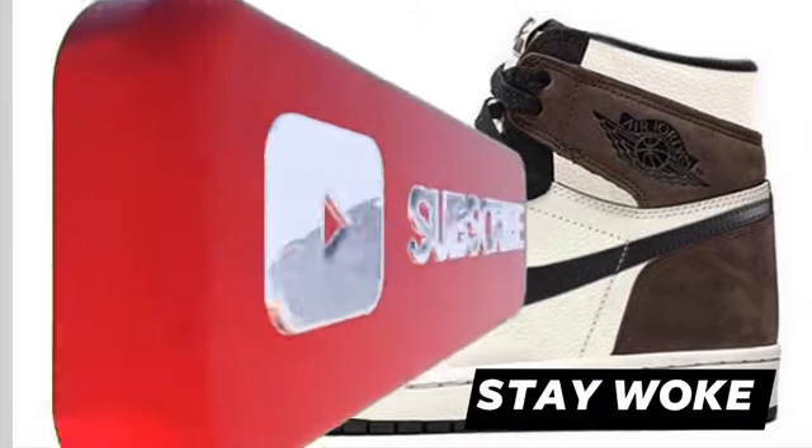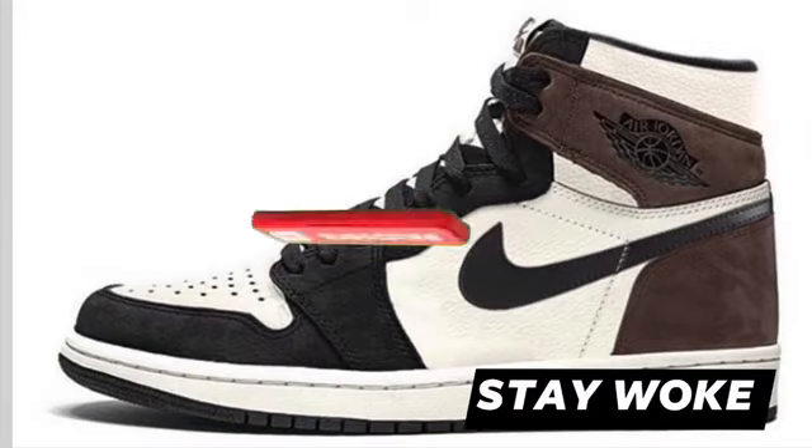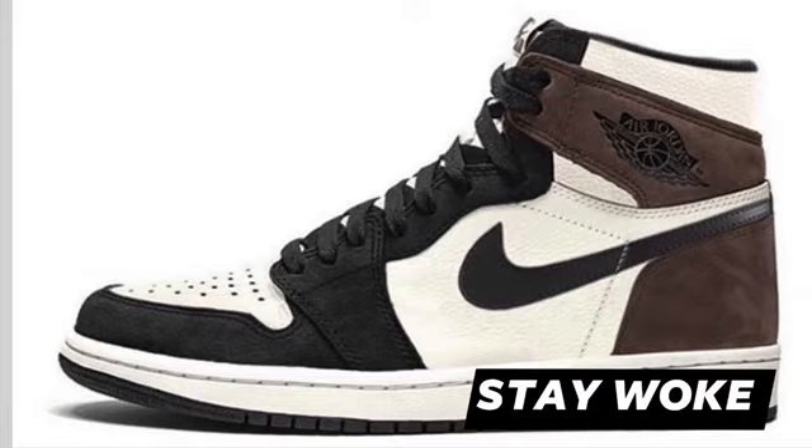Other than that, like, comment, subscribe to the channel and I'll be shooting out more information to you guys on the upcoming release of this shoe and more pictures. Until then, stay safe and stay woke. We out. Peace.